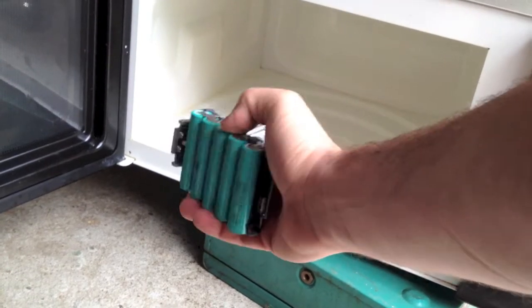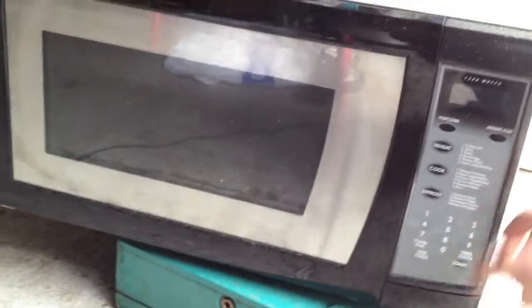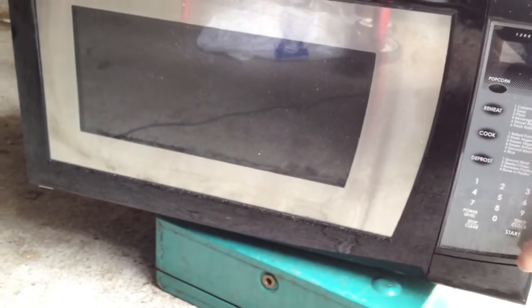So this is a lithium-ion battery pack that's dead and I'm putting it in a microwave. Lot of smoke.